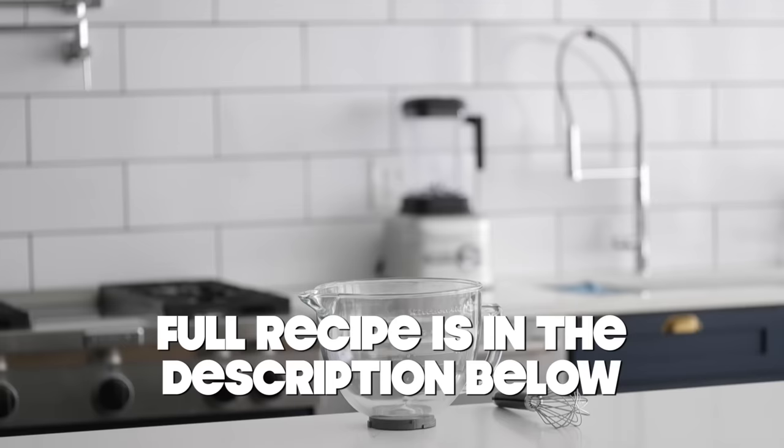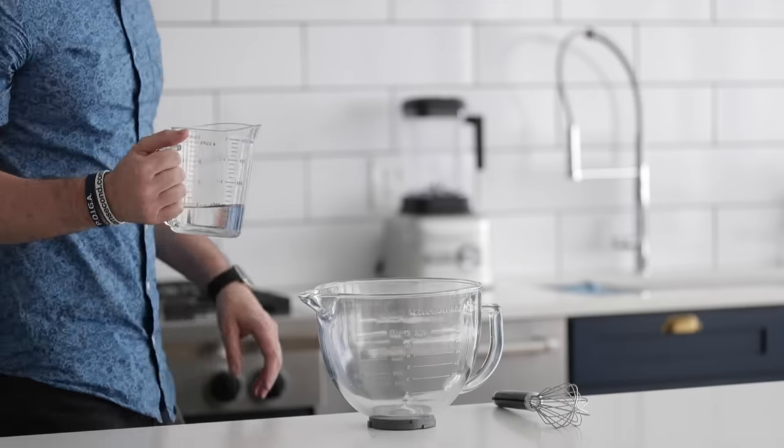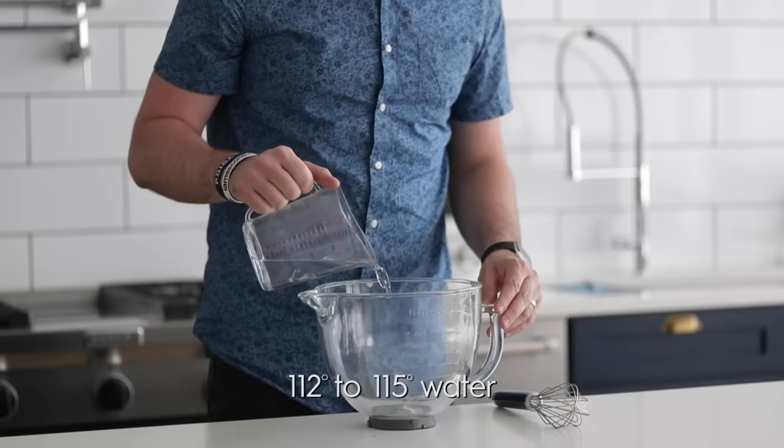When it comes to beignets, the history is a little bit murky, and I don't really care what they originated from because they're absolutely delicious and so incredibly easy to make. The first thing we are going to do is add some warm water right to a stand mixer bowl, or a regular bowl if you have it.